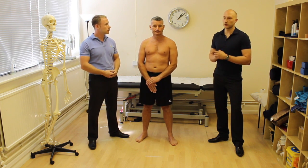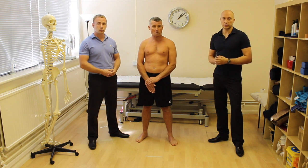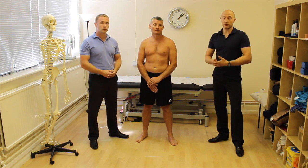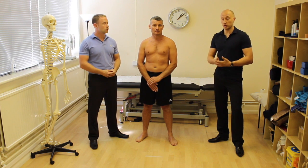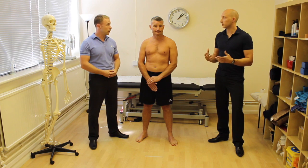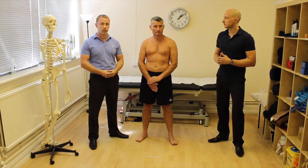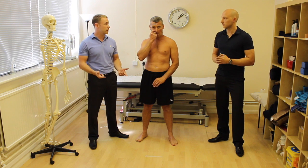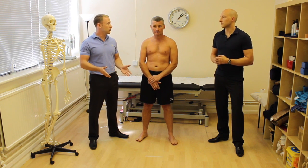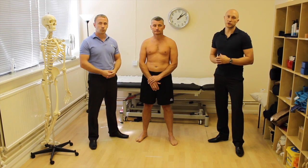Another valuable tip: video these tests on your phone or any video software. As you go through the treatment process and reassess, you'll have a lovely objective marker to show the patient — here's where you were before with your squat, here's what you're doing now. That really improves compliance. Exercises only work if patients do them, and they're more likely to comply when they can see the value and the progress. Filming is fantastic for that.